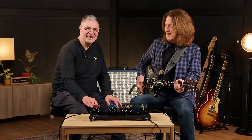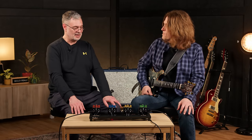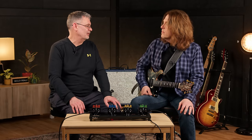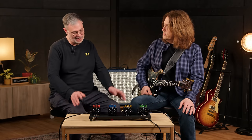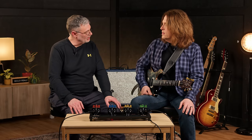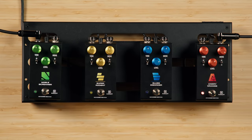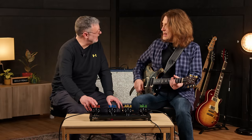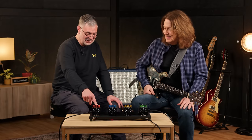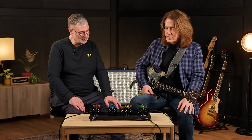Notice there's no popping — this thing is in buffered mode. The 4-in-1 series ships in buffered bypass mode. But if you have good reason to be in true bypass, all you have to do is press and hold for two seconds, and it'll flash twice saying it's now in true bypass. You can hear the engagement — the familiar click. It's that simple to switch between true bypass or silent buffered bypass with the new 4-in-1 series.